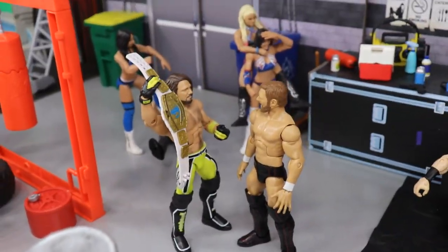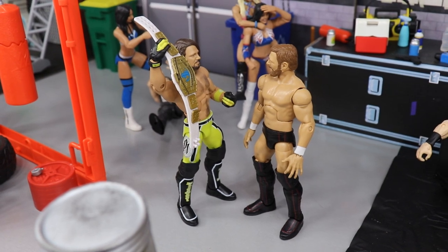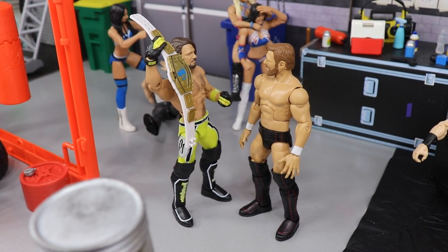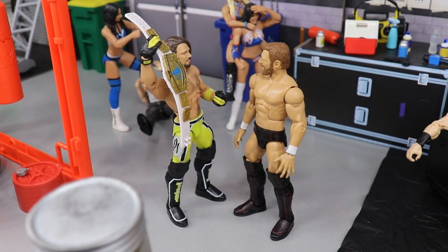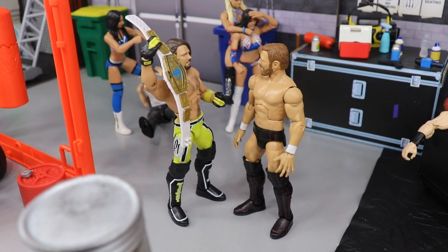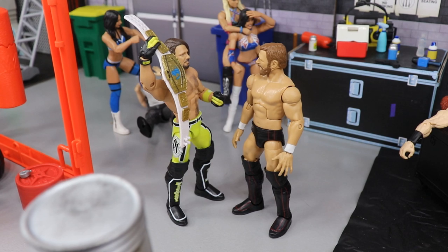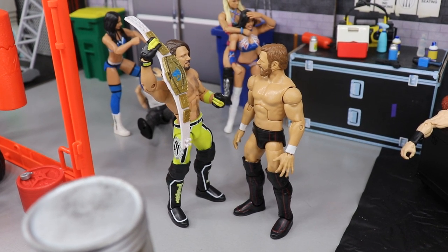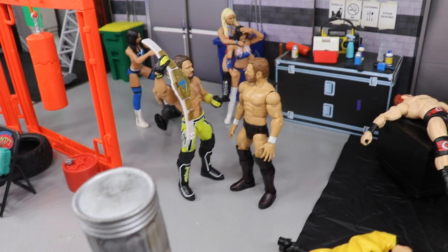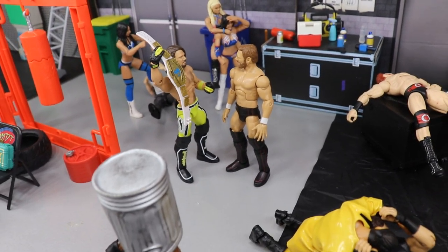Behind that we have Daniel Bryan and AJ Styles. AJ Styles is holding up the Intercontinental Championship — they're having the finals this Friday on SmackDown for the IC title. At the time of recording, neither man is the champion, so it could be Daniel Bryan holding it up. I'm fine with either guy winning. There may or may not be a rematch at Backlash on Sunday — we could see a false finish on SmackDown and then have the finals on Sunday. In this setup I have AJ Styles winning.